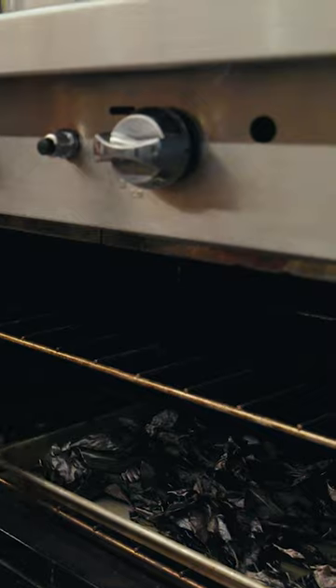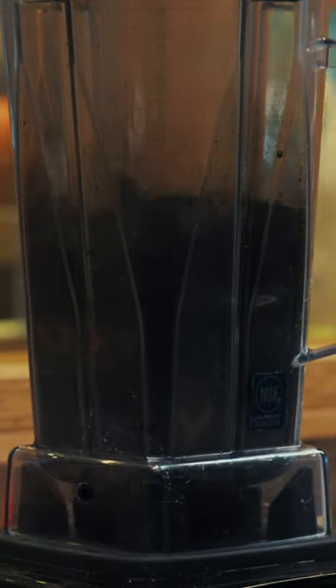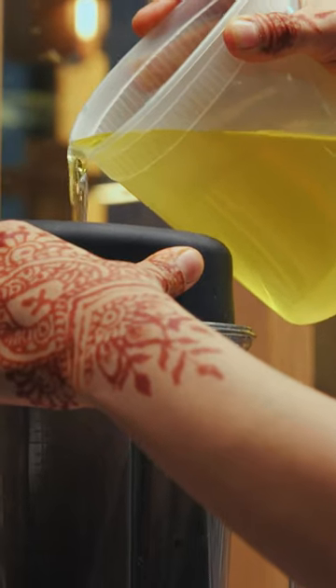All this burnt ash is gonna go straight into the blender with a little bit of salt. It looks like dust. Now's the time to add the oil.